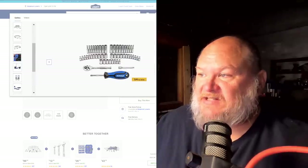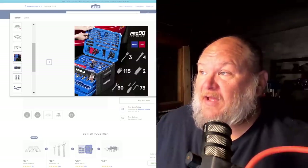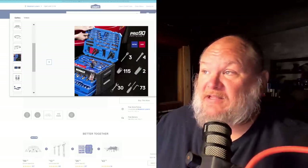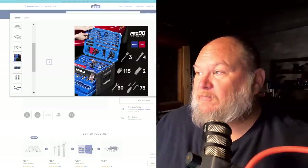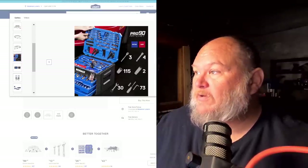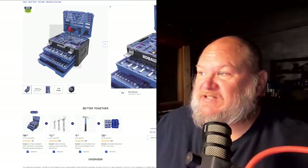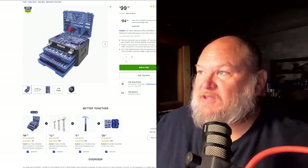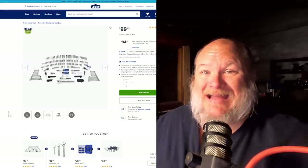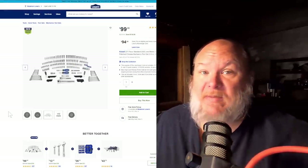The Pro 90 box is 227 pieces versus 232 pieces. The only difference I can find is that the standard one has the five mini screwdrivers while the Pro box does not, but the Pro box comes with three Pro 90 ratchets — a better grade of ratchet. Both come in essentially the same box; the lids look exactly the same. The big difference is one has the screwdrivers, the other has the higher-tier ratchets, and both are $99. I've got to say, the Cobalt box is one of the best choices out there, but there may be something else you want to go for.